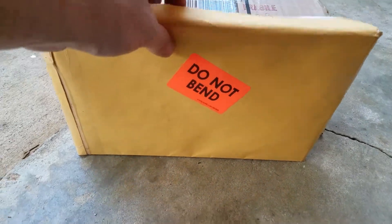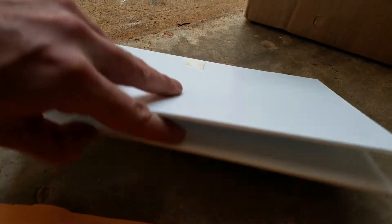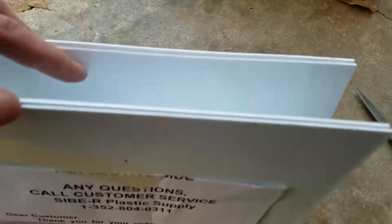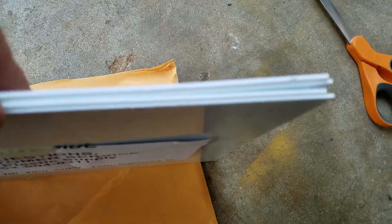On to package number two, which I have already gone ahead and mostly opened up, but as you can probably tell I am still somewhat struggling here. All right, there it is. What is it? Four pieces of plastic struc.